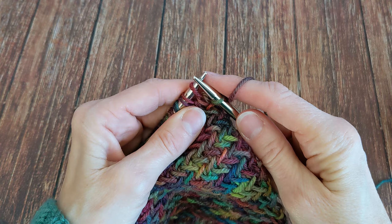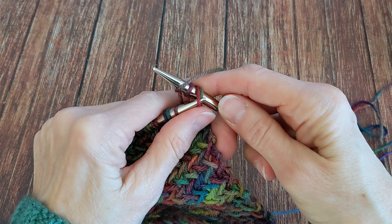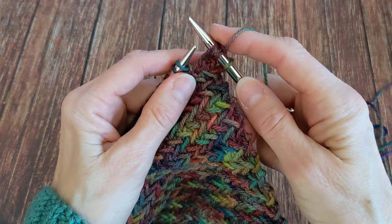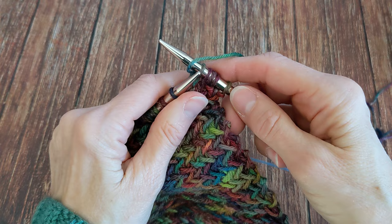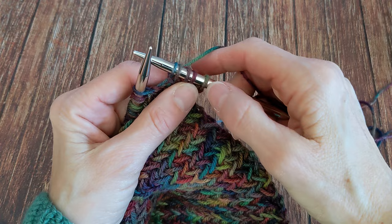Slip one, knit one, yarn over, pass the slip stitch over both the knit stitch and the yarn over stitch. So now you have a pair formed. Again: slip one, knit one, yarn over, pass the slip stitch over those two stitches. So now you have a pair formed. And they pair up like this across the needle — you will see it as you go along.